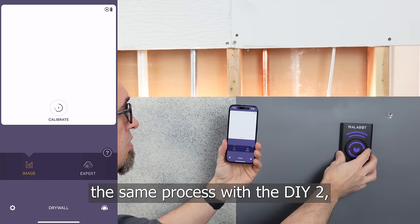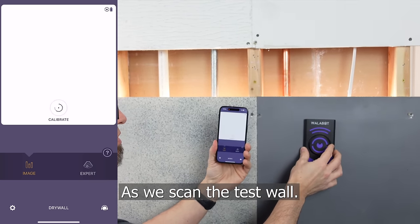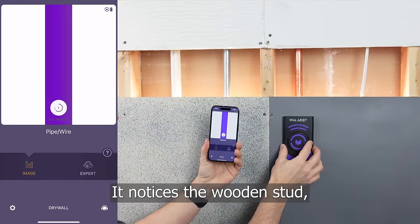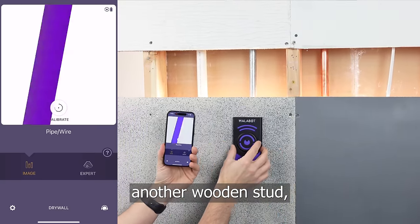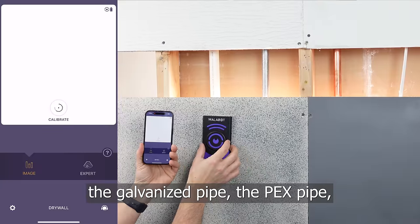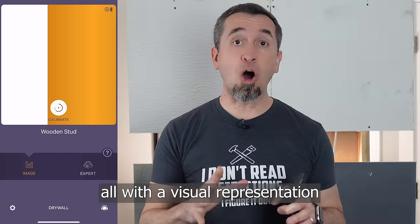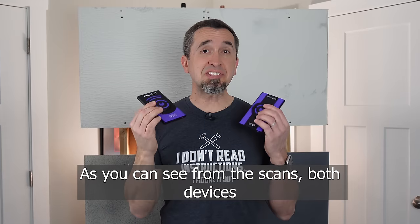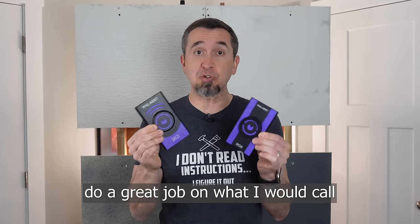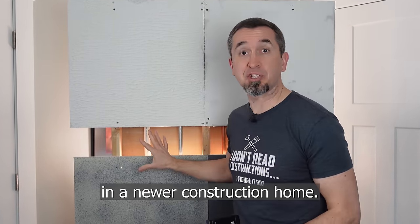As we follow the same process with the DIY 2, you will notice that it does the exact same thing as we scan the test wall. It finds the wooden stud, the electrical wire, the copper pipe, another wooden stud, the galvanized pipe, the PEX pipe, and one more wooden stud — all with a visual representation of what's behind the wall. As you can see from the scans, both devices do a great job on what I would call a pretty standard wall in a newer construction home.